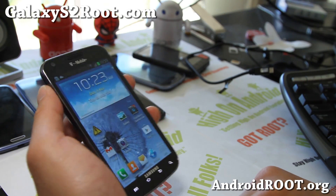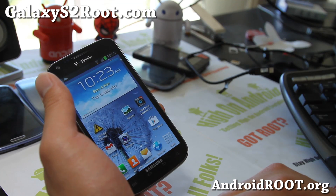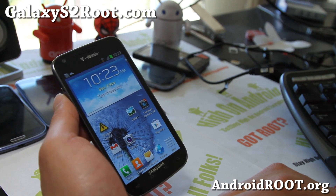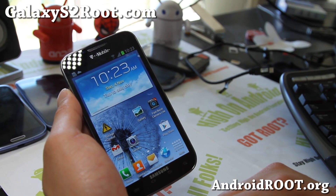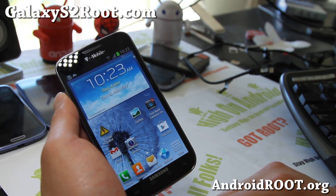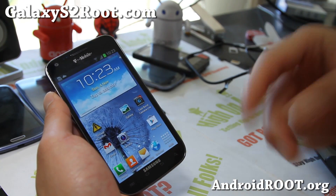Thanks, you guys. If you have a T-Mobile Galaxy S2, or any of the other Galaxy S2s, don't forget to sign up for my email list at GalaxyS2Root.com. We update you once a week with ROM of the Week tips and more. And also it's a great way for you to get in contact with me and others if you have trouble with your phone. Please hit that like button and subscribe button. Thanks a lot, and stay high on Android. I'll see y'all later.